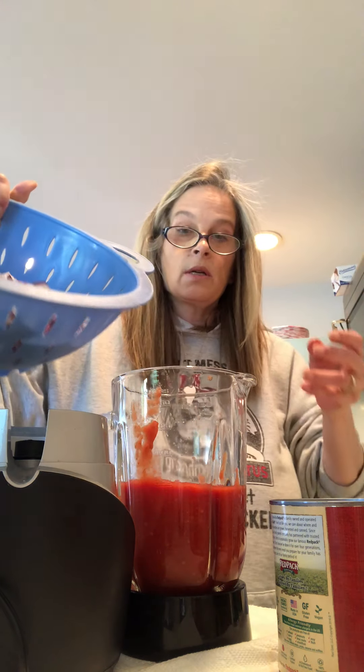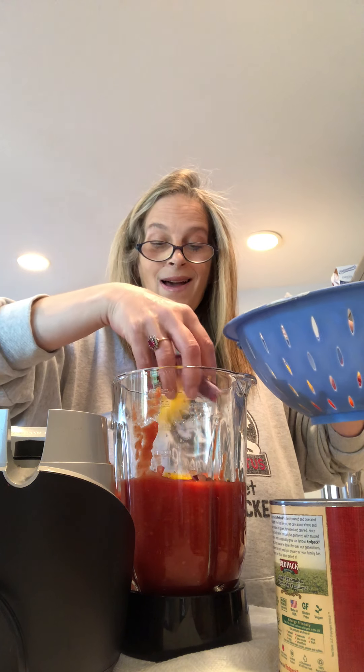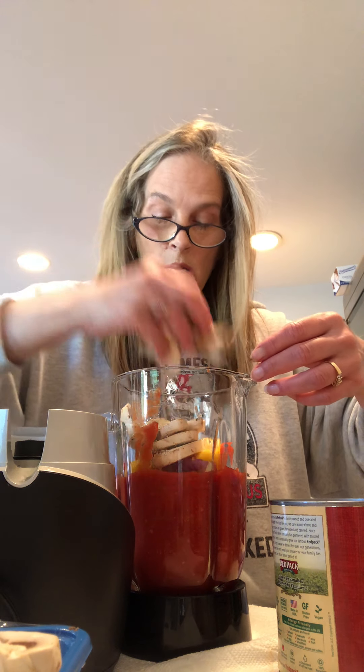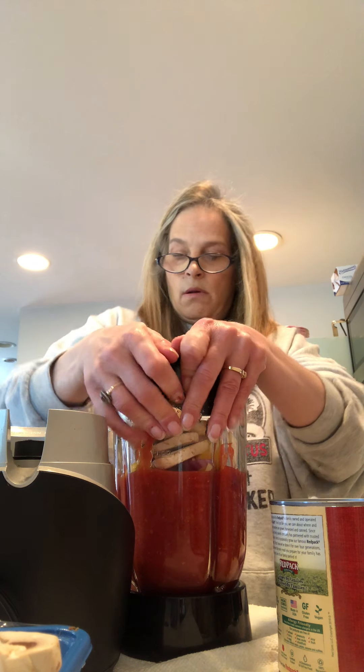Then we take what we chopped up — all of that — and I'm going to add some of it to the tomatoes in the blender. Then I have mushrooms — remember we had the mushrooms — so I'm going to take some of these mushrooms and add them in. Then I take the top and put it back on because we don't want anything to spill out.